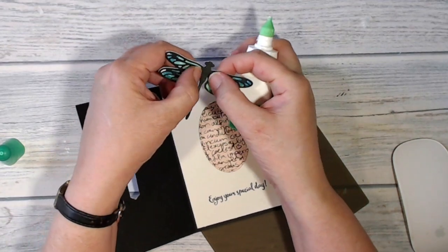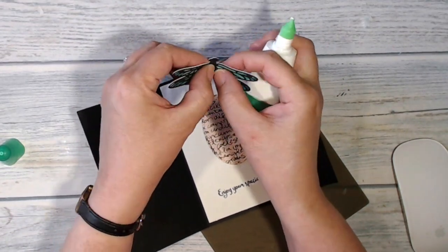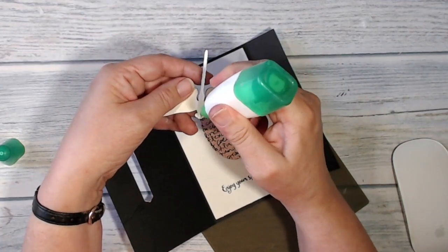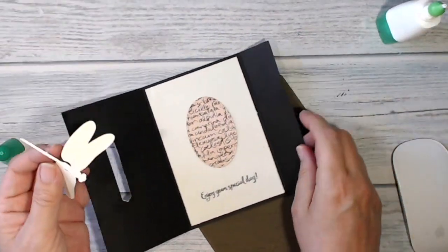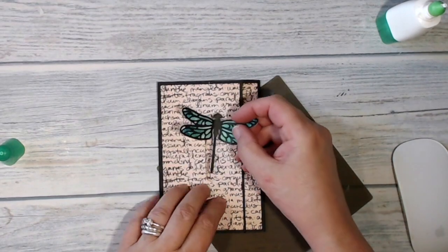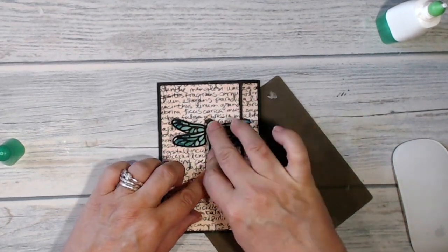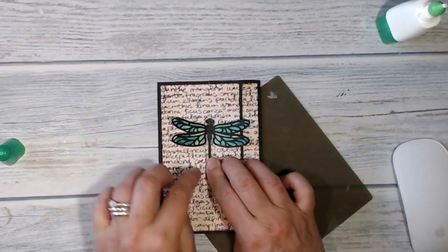Now I just need to bend up the wings on my dragonfly so that they will fit through the gap in the front of the card. Again with my liquid adhesive on the back, I close up my card, pop my dragonfly into place, and give the adhesive time to dry.